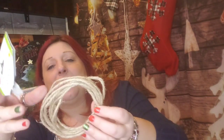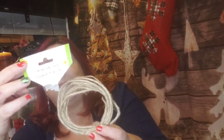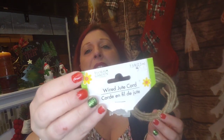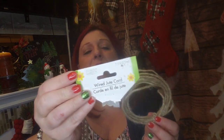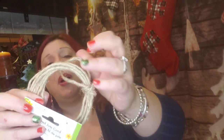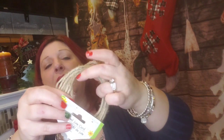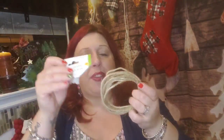This is the wired jute cord — I showed this in my walkthrough but the dog got to it. Thank goodness I was able to save it from my puppy's clutches. It is amazing. I love it — I should have bought a lot of it. I only bought one but I'm sure I could get more, especially since people are very focused on Christmas right now and not paying attention to this. I love wired anything — you can do anything you want with it.